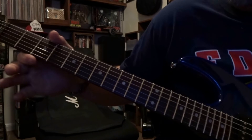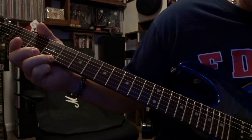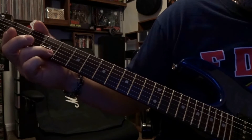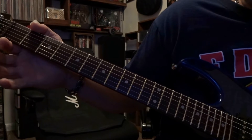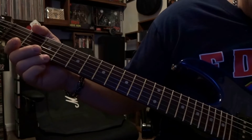We're going to start off here fretting the first string on the third fret. You're going to pick that once and then pick that first string open. Then we're going to fret the second string third fret, pick that once. And then pick the first string open. So that's the very first part, sounds like this.